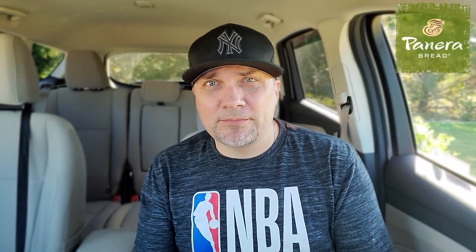Let's check out the crust. There it is. One more look. Yeah, I mean, it's a quality item, but I want it here and it's right about here.